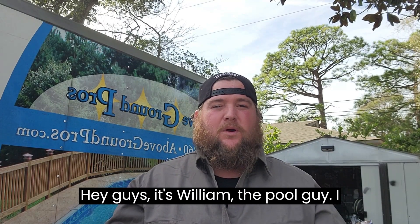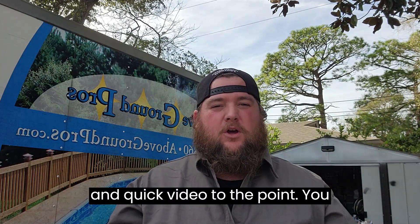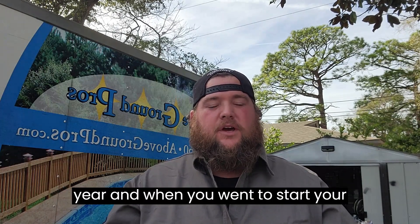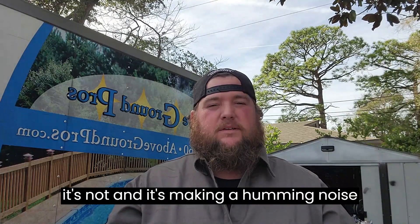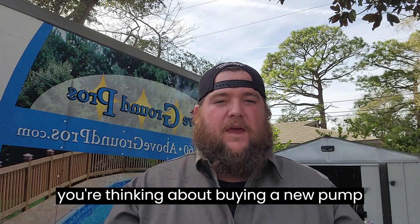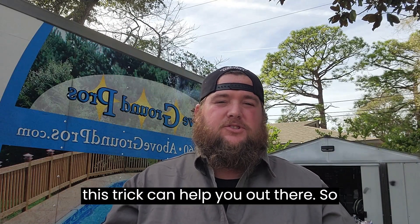Hey guys, it's William the pool guy. I wanted to hop on here and make a short and quick video. You went to go open your swimming pool this year and when you went to start your pump it either flipped your breaker, or it's making a humming noise and it's not cranking. So you're thinking about buying a new pump — before you buy a new pump, let's see if this trick can help you out.